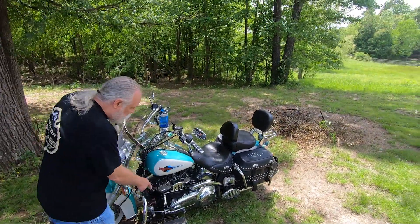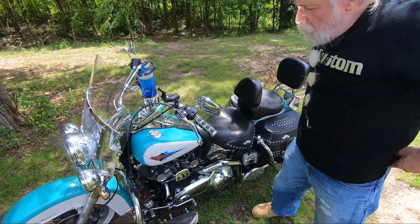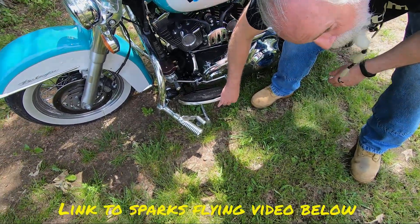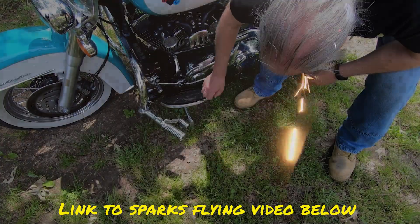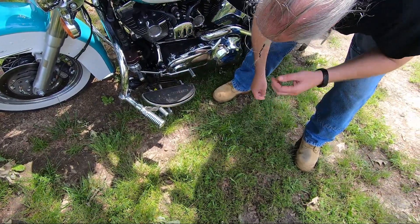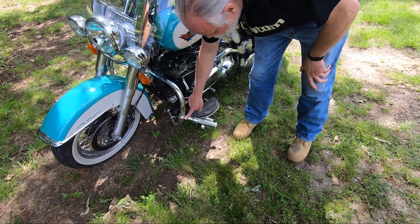I put floorboard extensions on and that just makes it a lot more comfortable. I also put some titanium scrapers — we have a video on that — these make sparks just for fun, and you can see I've worn my floorboards down, so the scrapers stop that from happening.